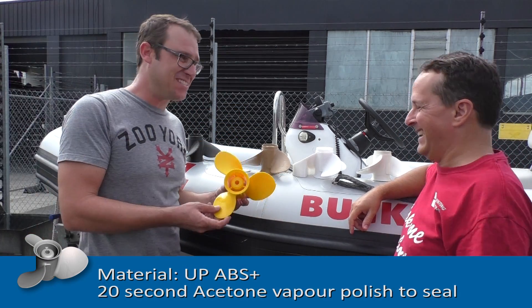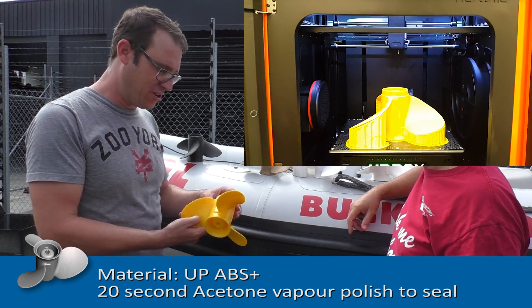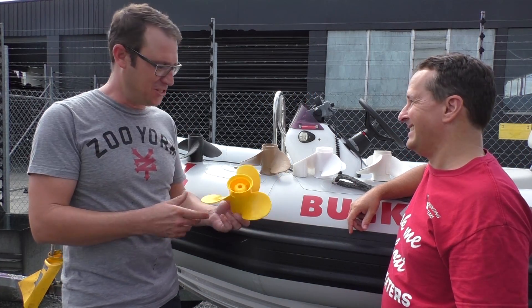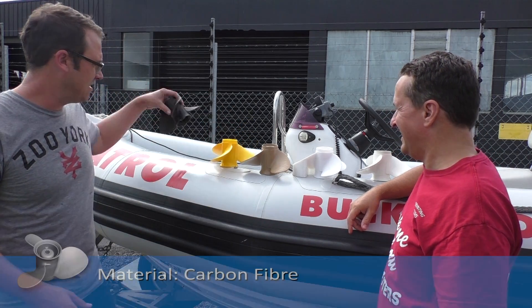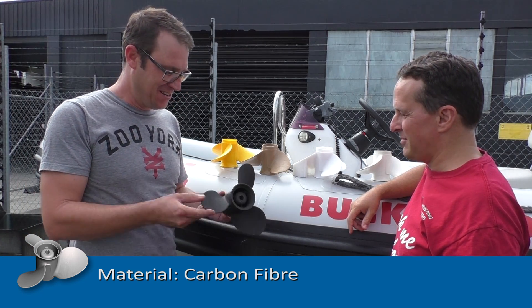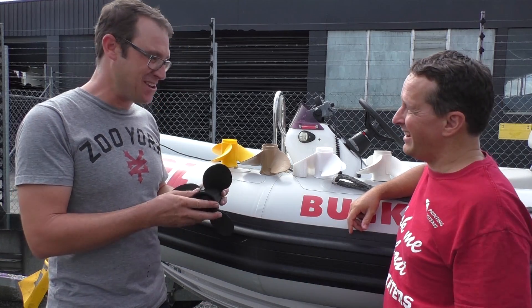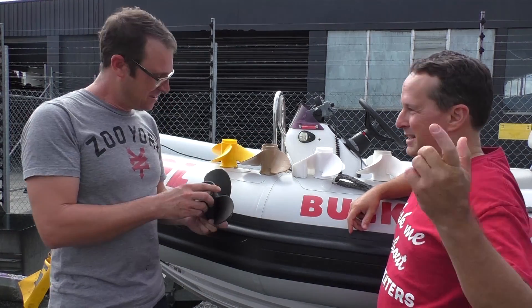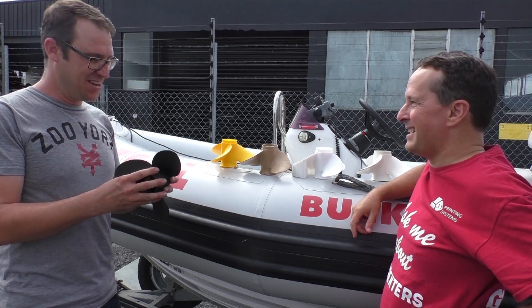This one here is a safety prop — ABS, printed in bright yellow, just to keep them all looking different. So if you're a scuba diver, that's the one you watch out for. And the last one here is a carbon fiber. Oh, that's going to do the best — I'll bet you a case of beers that's going to win. I think it'll be either the wood or the polycarbonate; the wooden one fails and shatters into a thousand bits.